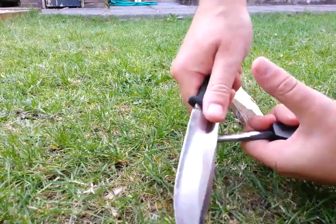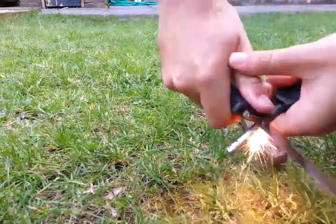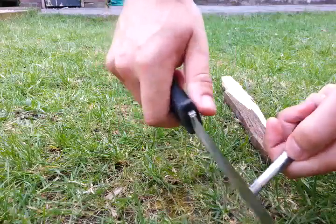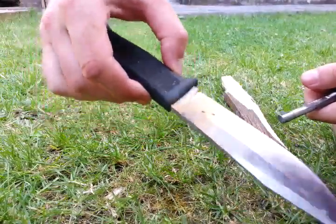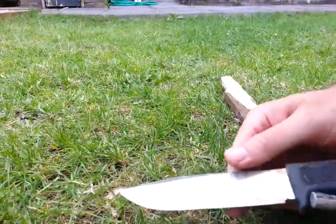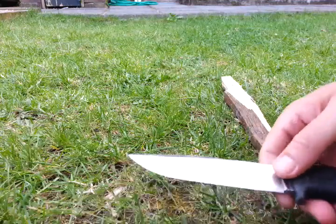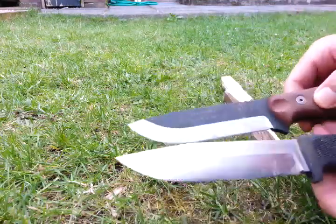I can actually set fire to the grass that way. The knife is discolored but it doesn't really matter — this is one tough beast of a knife, as is the Brothers of Bushcraft fieldcraft knife. There are the two together.